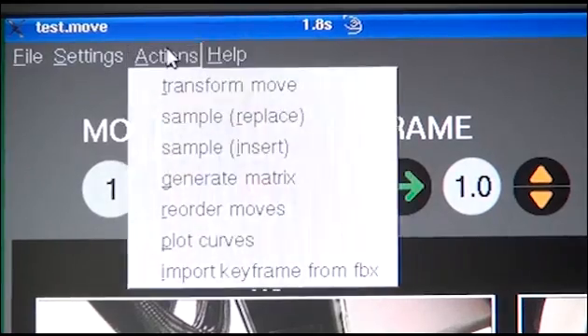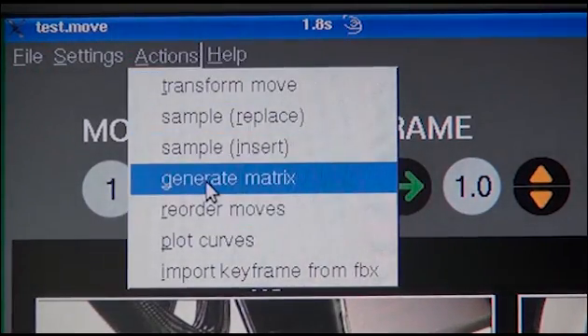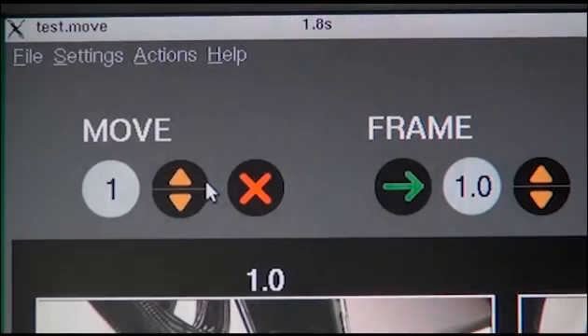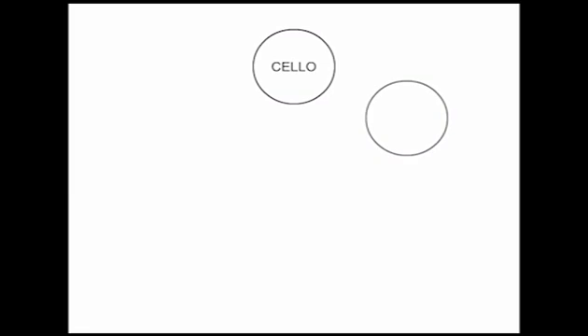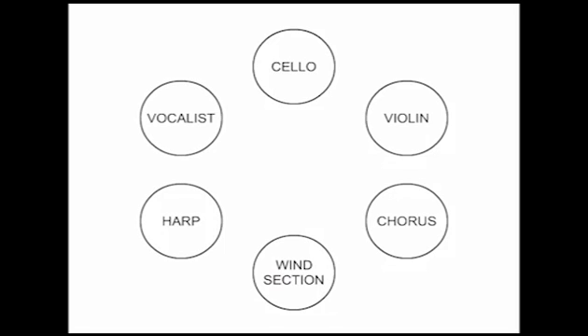Technocrane developed the revolutionary Matrix Command as the solution. Start by composing the main shots for the show. For example, in this concert, we chose the cello, violin, chorus, wind section, harp, and vocalist.